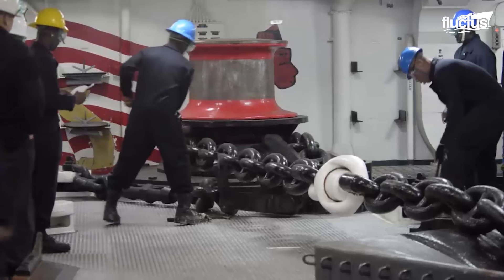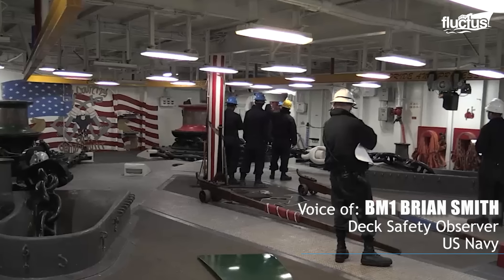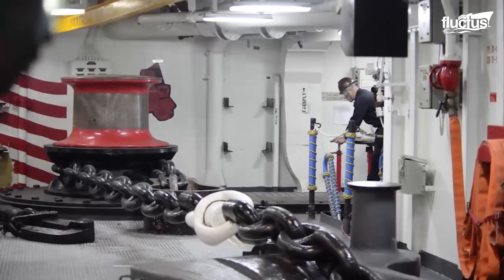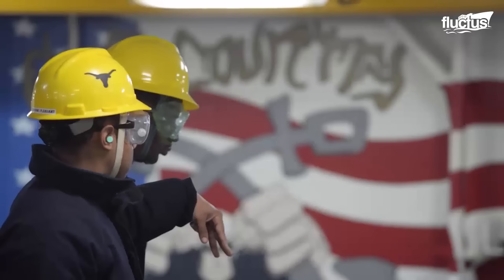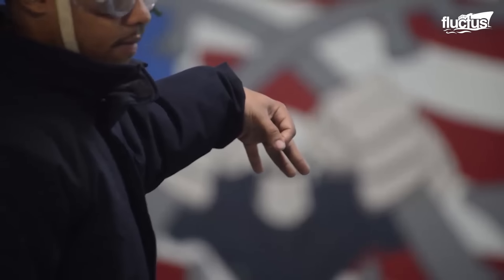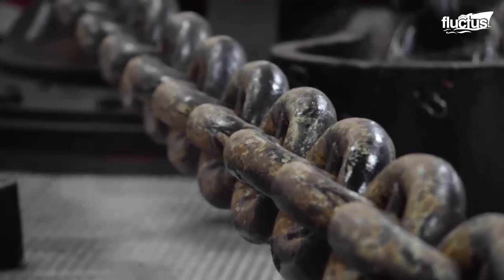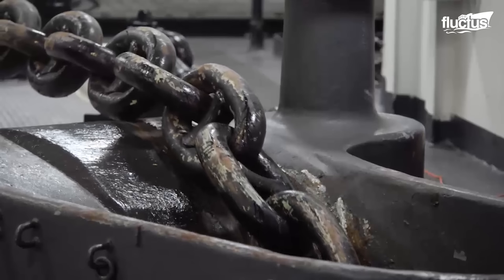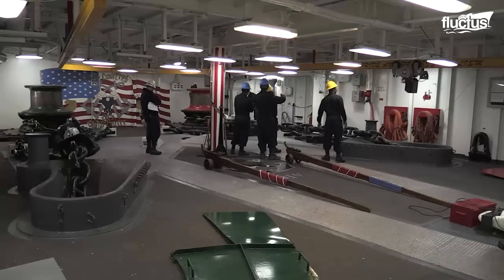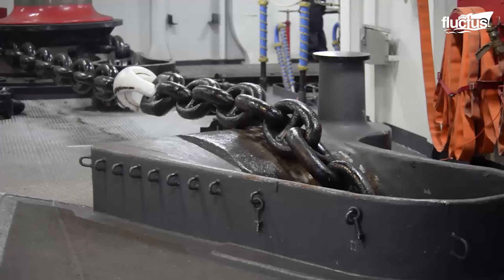When you do the anchor drop test, it's to make sure there are no deficiencies with the anchor. You drop it, lower it in the water with the wildcats engaged, and then after you test that, you bring it back up. Then you disengage it, free fall it, stop it, and set the brake. It's got a certain amount of play it can give. Then you do it again to a different depth, which would be 30 fathoms. After that, you bring the anchor back up, bring that 30-fathom mark around the wildcat, drop back down, set the brake again. If it sets within a certain distance, it's good to go.